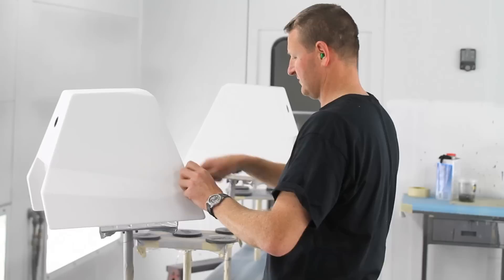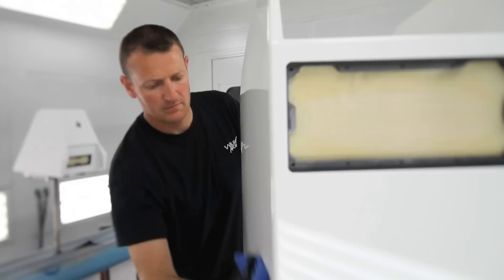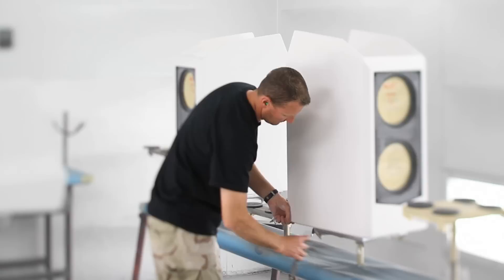Once I get the booth loaded up, I'll blow it off, and then we have what's called a tack rag. It's really sticky and it starts to pull up any dust or anything caught up inside the enclosure. After that, one more time with the air hose, we'll blow everything off and then we're ready to start.